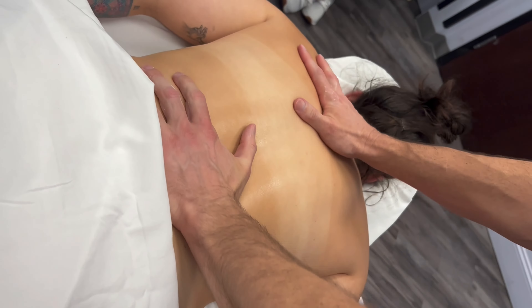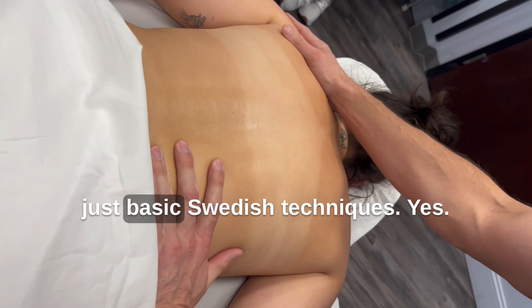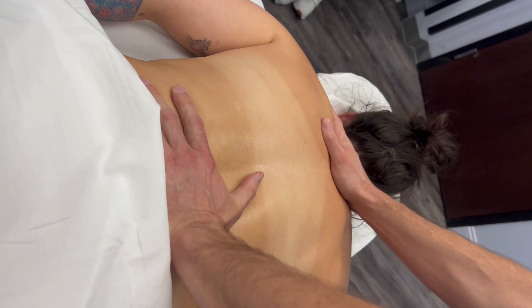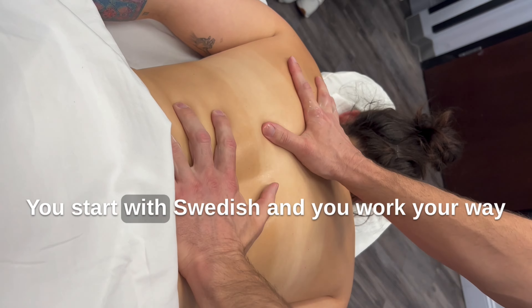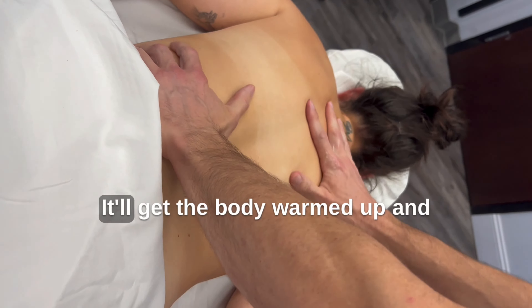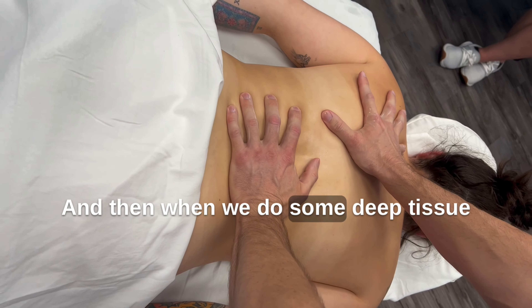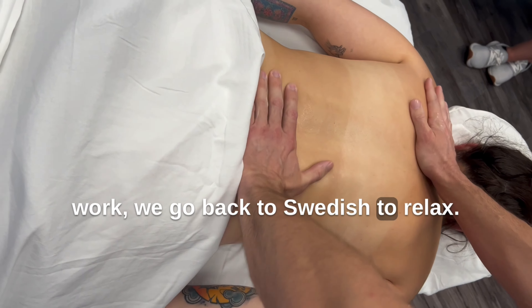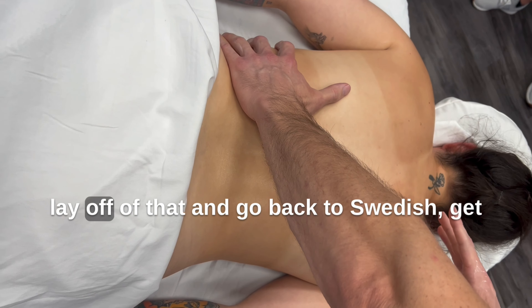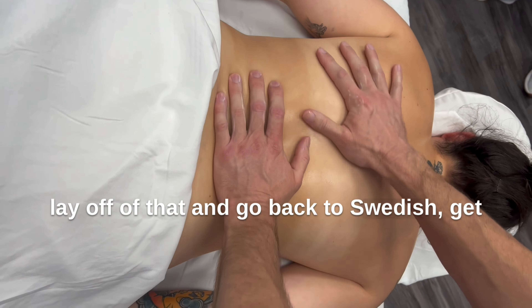But would this be classified as a Swedish? Yeah, right now we're learning just basic Swedish techniques. To really do a true deep tissue, you start with Swedish and you work your way deep, because Swedish will get them nice and relaxed, get the body warmed up, and the muscles prepared for deeper tissue. And then when we do some deep tissue work, we go back to Swedish to relax. Because when you get a real intense deep tissue and it starts getting a little painful, you want to lay off of that and go back to Swedish. If you keep going too deep, they're going to be tense and it's just going to hurt and make them feel way worse.